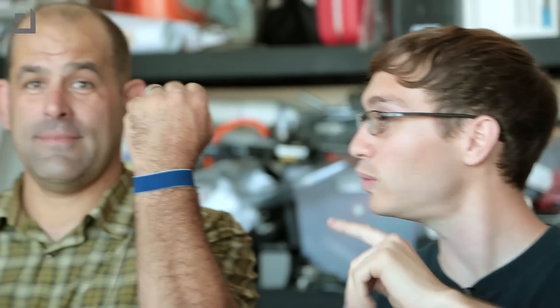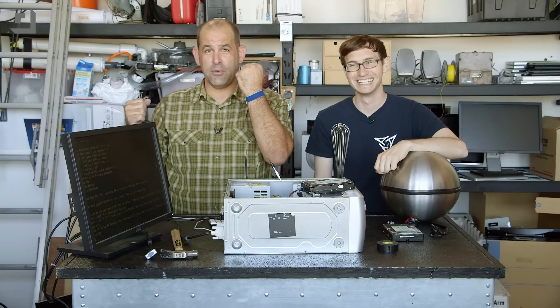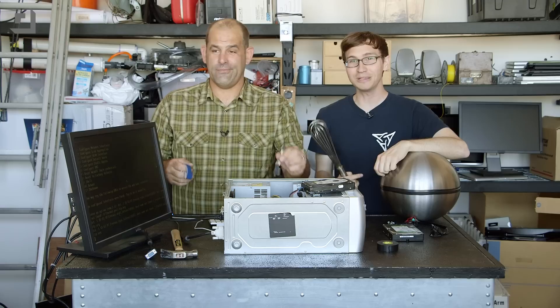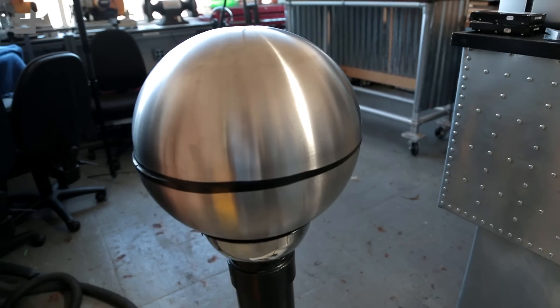So every time we build a PC, we get a lot of YouTube comments saying that we should be wearing static wristbands to protect the components. We've never had issues with it, but it probably is a good idea. So we're going to use my Van de Graaff generator that I built, and we're going to shock a whole lot of PC components and see what actually fails.